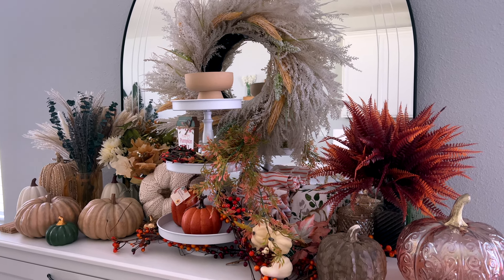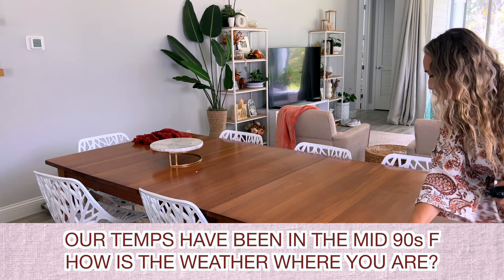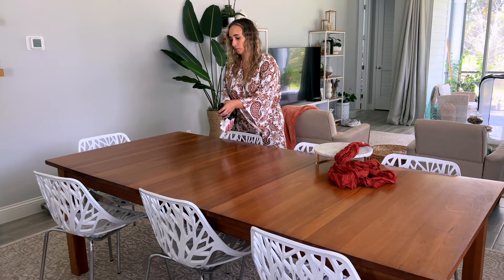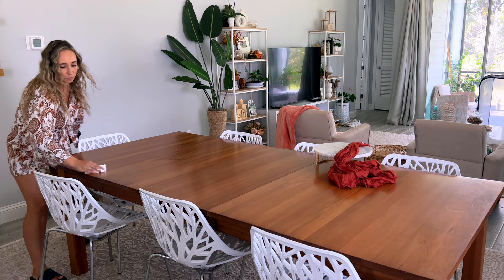Hello friends, welcome to this year's Fall Decorate With Me video for 2023. The Florida summer heat down here has been intense this year and we're definitely excited for some cooler temperatures ahead. Fall has always been my favorite season to decorate for, and Christmas is my favorite holiday to decorate for as well, so I'm definitely getting excited about all the home decor coming in the next few months. Give this video a thumbs up if you're getting excited to decorate for the upcoming seasons and holidays.